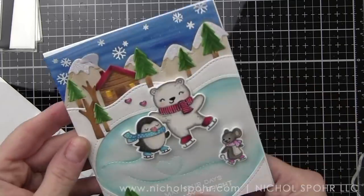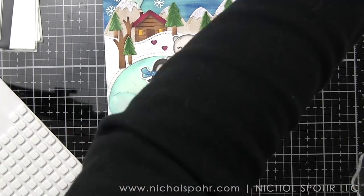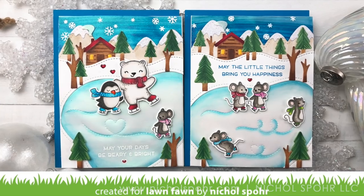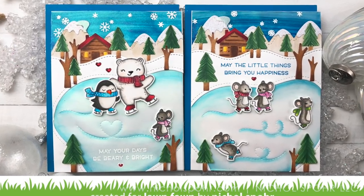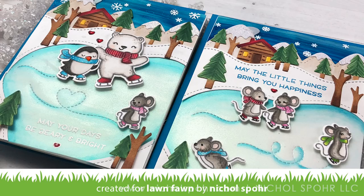I hope this has inspired you to try some mixing and matching for your winter and holiday themed scene cards. The supplies I've used to create these cards are listed and linked below the video here on YouTube. If you enjoyed this video, please give it a thumbs up, subscribe to my channel, and hit that notification bell to never miss a new video. Thank you so much for joining me today and we'll see you here next time.